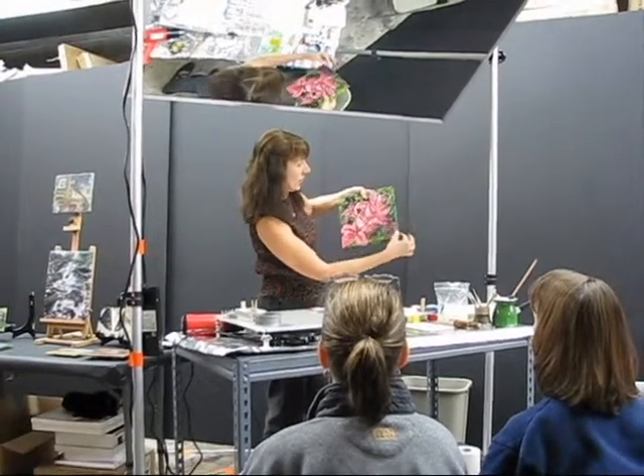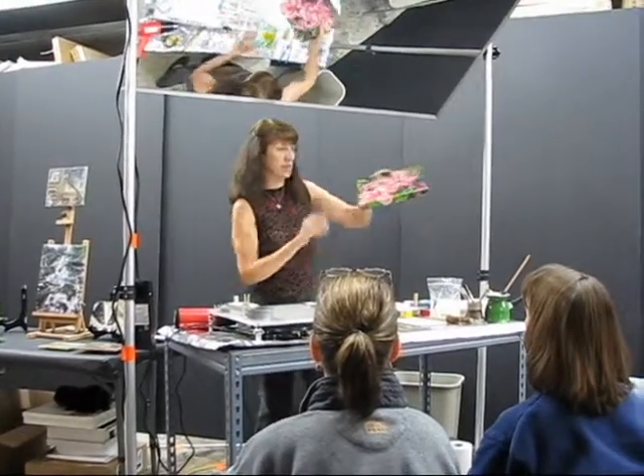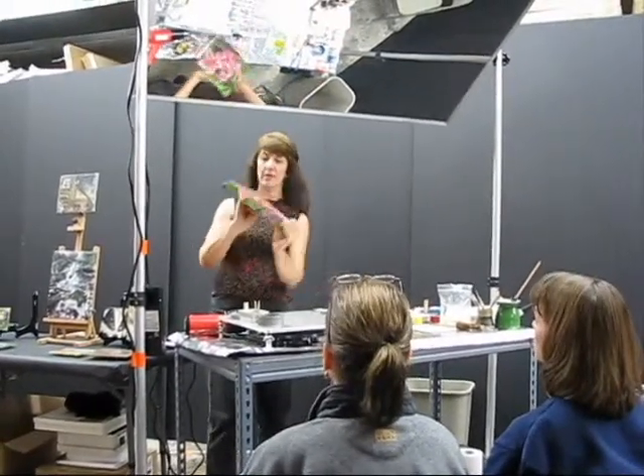So all around here is only encaustic paint, whereas this is the photograph with the encaustic on top of it. I'll show you one more — it goes this way.